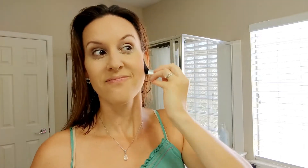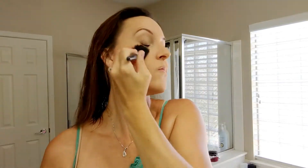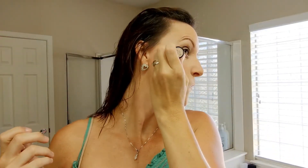Next I'm just adding some color to my face by putting on some of this peach blush — this is perfect for summertime. And to add a little bit of shimmer to my face I'm using this Wet n Wild cream highlight. Cream products work really well in the summertime.